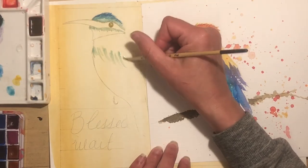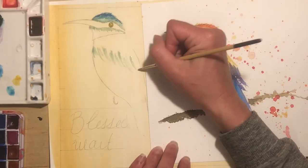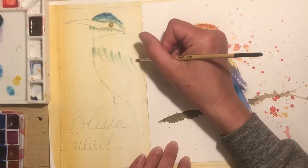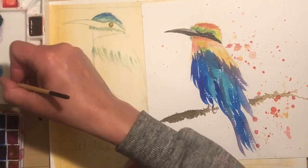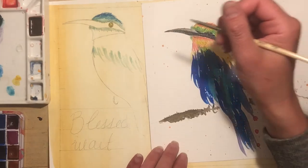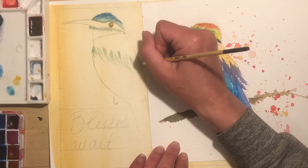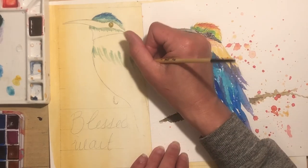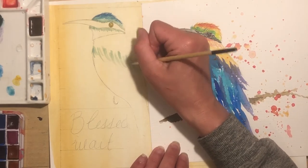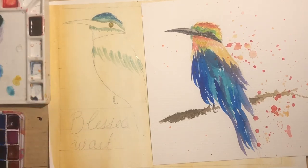I can go a little bit looser here because it's really just the head that we want to keep detailed. And again, this is just how I paint — there are an infinite amount of beautiful ways to paint. My way is not the best; my way is just my way. And my way changes all the time because the way I was painting six months ago was different from now. I'm always evolving.